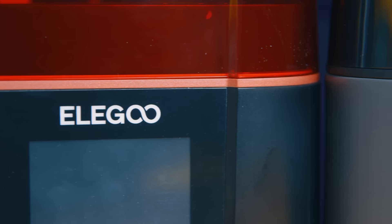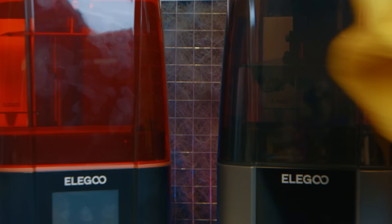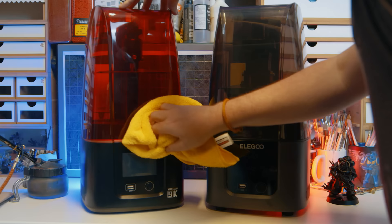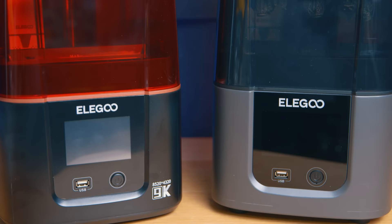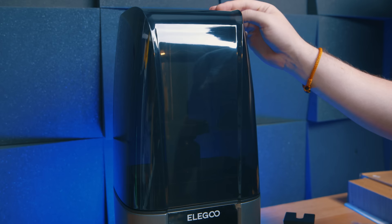I know, loaded thumbnail, but I'm not kidding — there are things you need to know about these printers before spending money on the wrong one. It may seem simple on the outset: there's the Mars 4 and the Mars 4 Ultra. Surely the Ultra is better than the normal Mars 4? Well, it depends on what you want, because if you want the best print quality, then out of the box the Mars 4 Ultra is not a better printer.